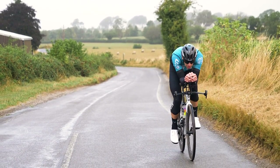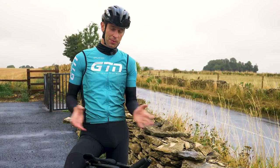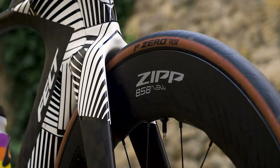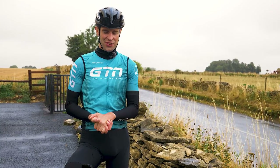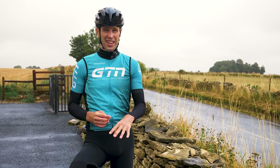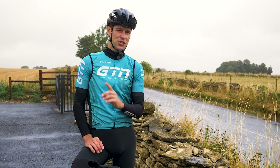I'm going to get straight into this today with a little experiment. Zipp tell us that their deep wheels, the new 858 NSW wheels they've kindly supplied for today's video, are their most advanced and fastest wheels to date — which is quite something when you consider their range and history. Not only that, they also say that not only will they make you faster on the bike, they'll also make you faster on the run.